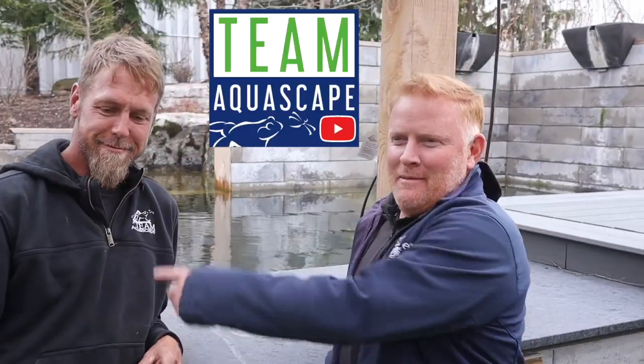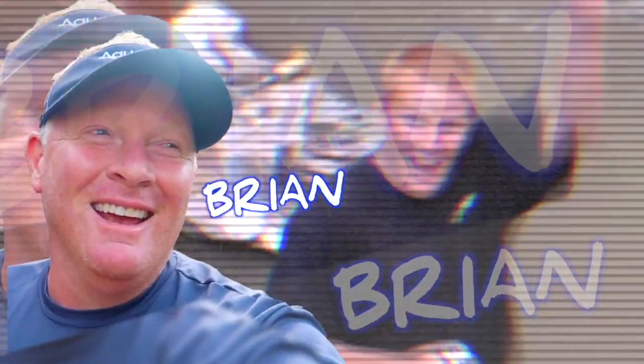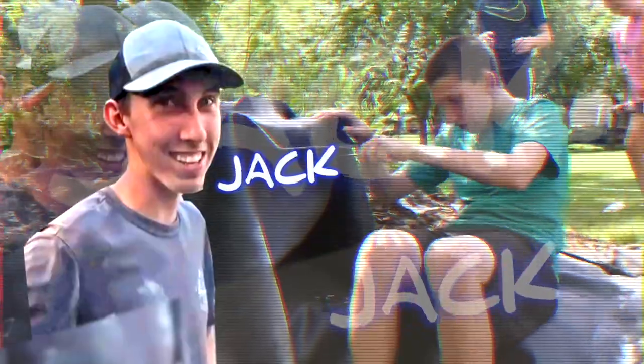Hi, I'm Brian. And I'm Chris. And this is Team Aquascape. We are gonna build a pond in this waterfall. The best way to learn anything is to teach it. We are rockin' and rollin' on this pond.